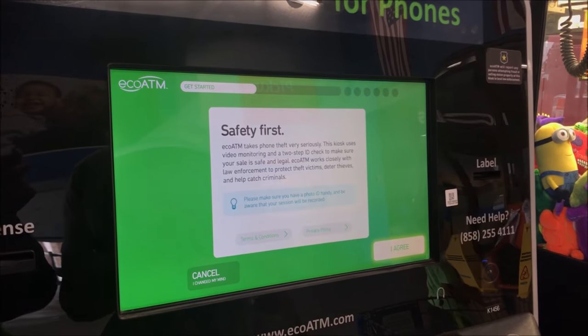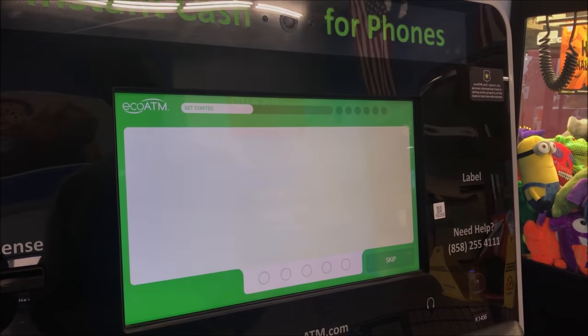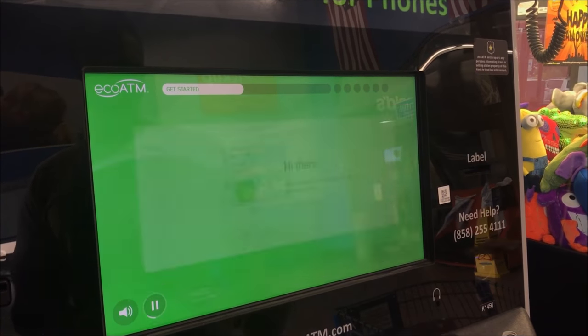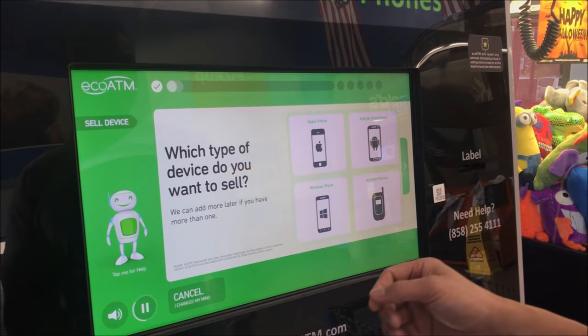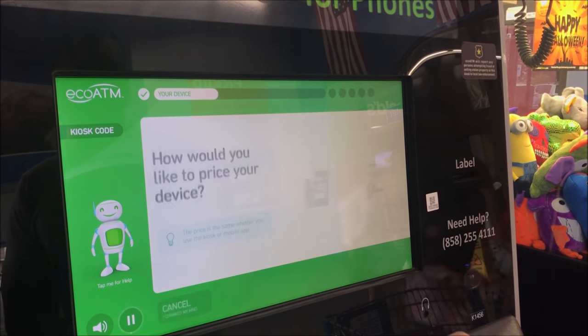I want to make sure this is your phone, so I'm going to install the phone. Hi there, I'm Eco. Here are all the instructions, but I'm going to do it already. If you have more than one, we'll add an Android phone.